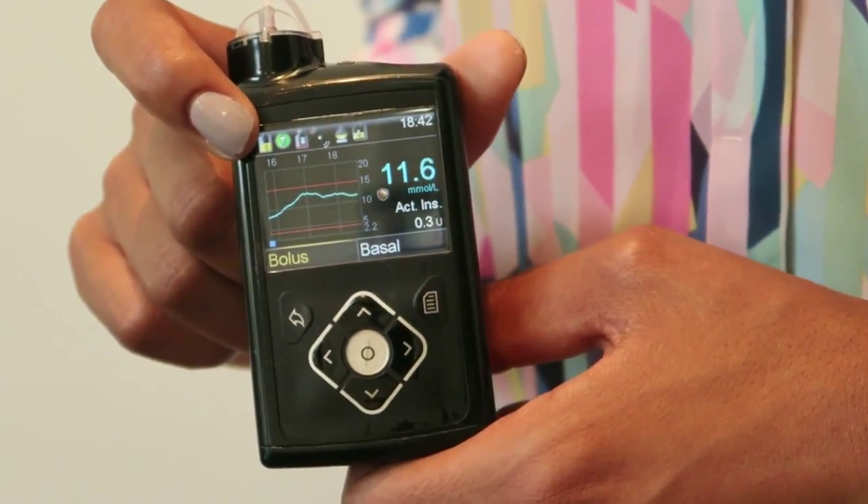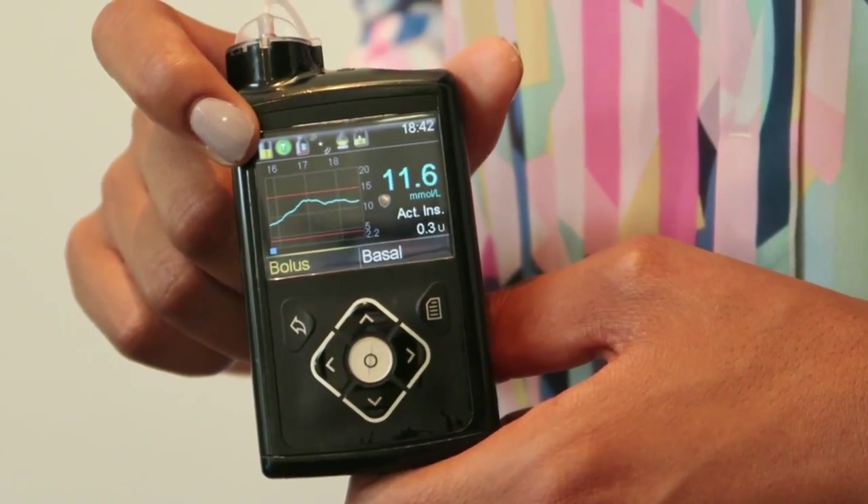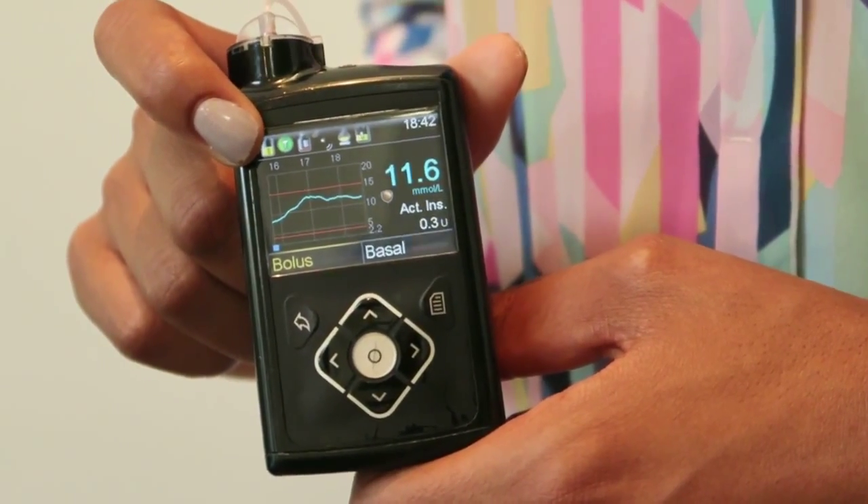Hi, so I'd like to tell you a little bit more about the Medtronic Mini Med 640G. We're going to have a really brief look at the home screen and also the main menu options.